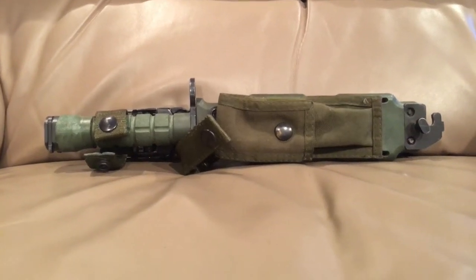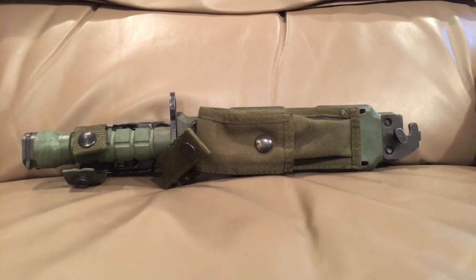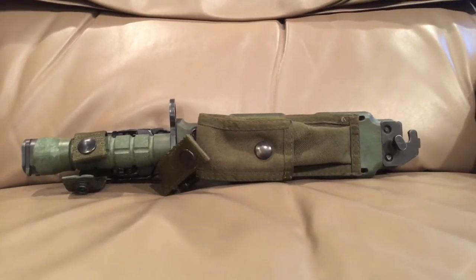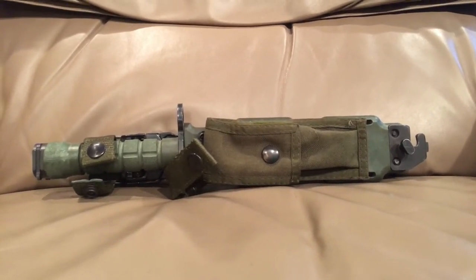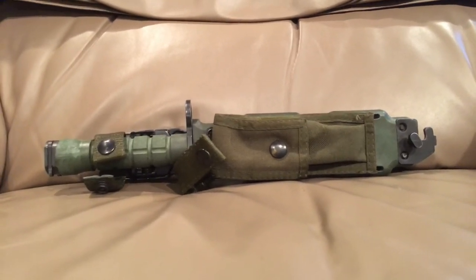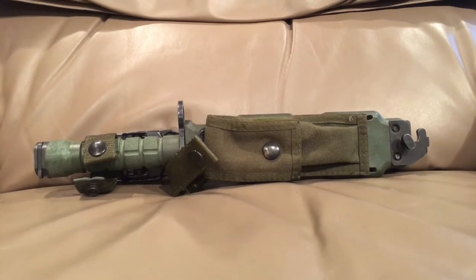Hello there YouTube, Devin here again. Today I have — well, it's technically a bayonet, but I don't use it as a bayonet despite the fact that I own an AR-style rifle. This is just a really big knife, and this is a really big utility knife for me. I don't own a lot of really big knives.